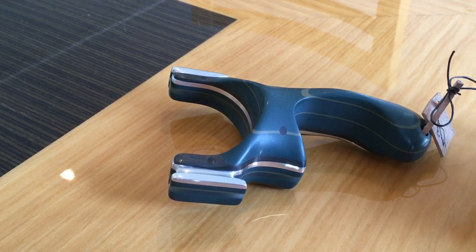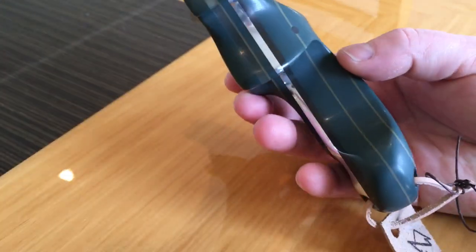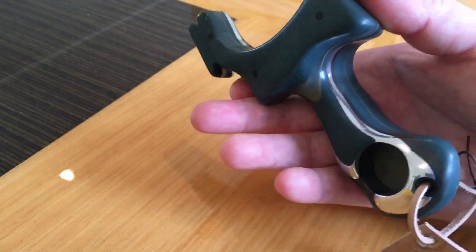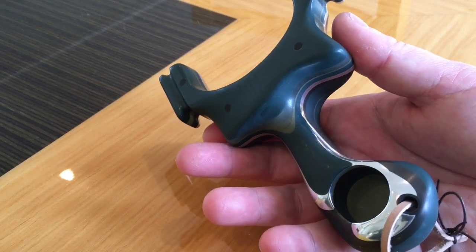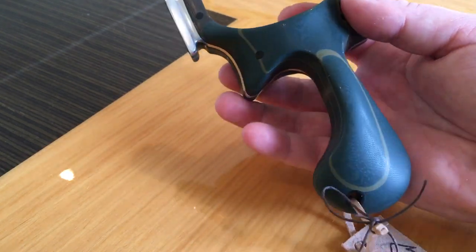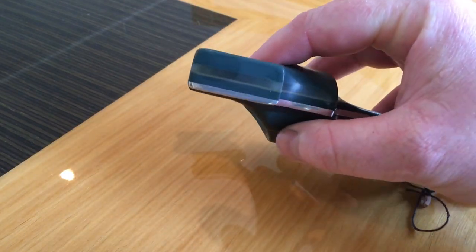Now this is a catapult that I really did not want to build, and trust me I tried getting out of it. If I'm honest, I don't enjoy building catapults unless they're my own design anymore — I like to do my own stuff. But this is for a Team RCC shooter in Stephen Oates, and he didn't want anything else. He's adamant he wanted one of these, and I tried pushing him in the direction of other catapults, but he was having absolutely none of it.